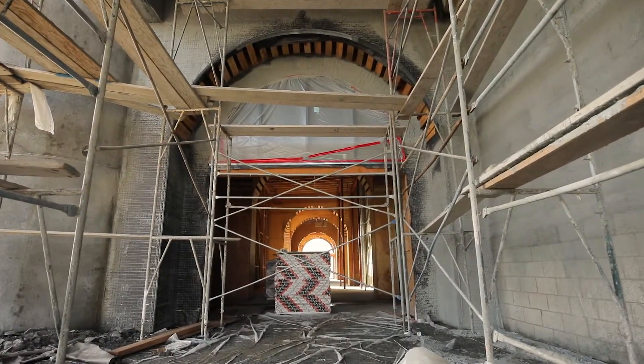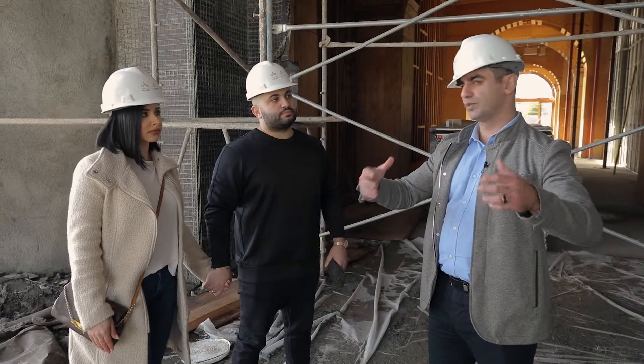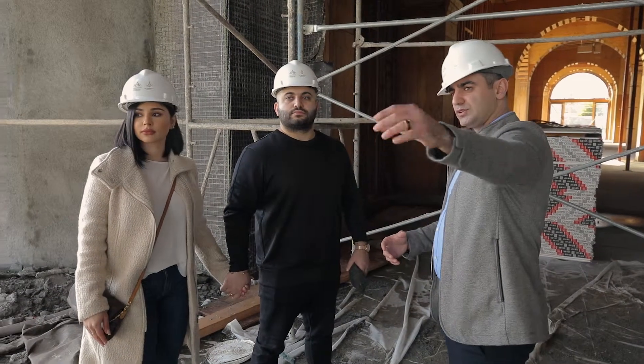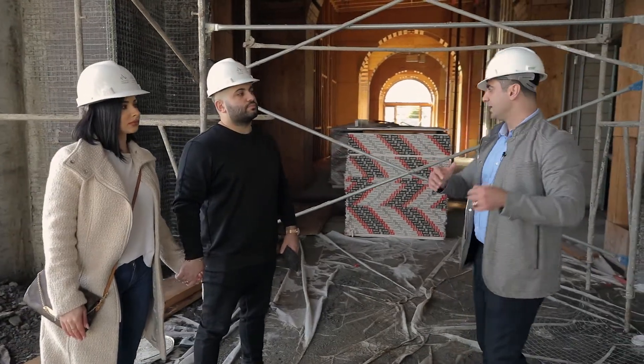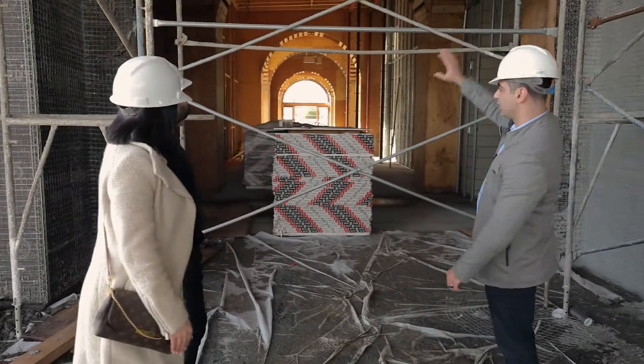So this is going to be the outdoor still part of the venue. It's not going to be covered. When the guests arrive, this will be the entrance leading in. It's nice because it'll still create an outdoor feel while they walk in. And the doors leading into the foyer are going to be right over here.